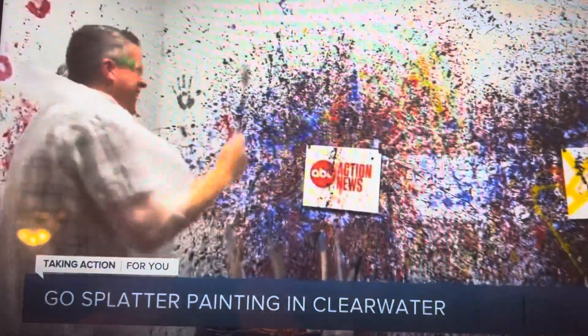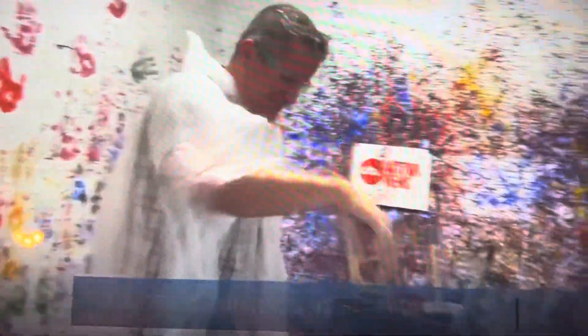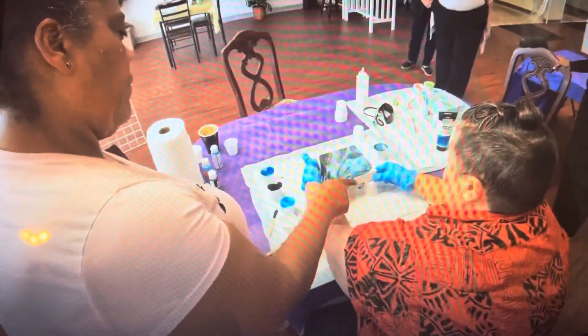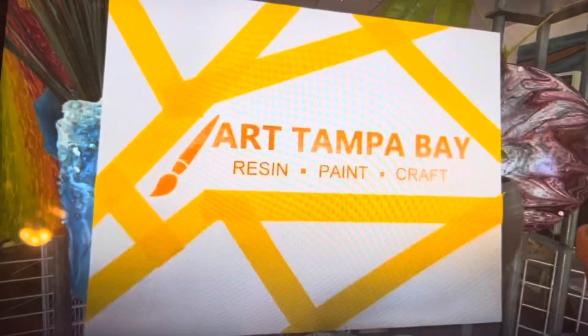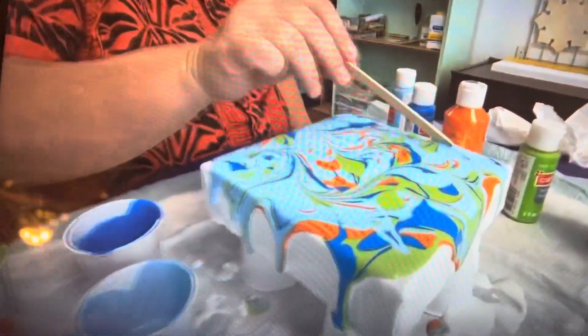Awesome! All my aggression! I'm so angry — I'm an angry splatter painter! Who wants to go splatter painting and learn how to macrame? This is perfect. And do trippy acrylic cuff cords. You can do it all for very friendly prices at Art Tampa Bay, a fun new workshop in Clearwater.